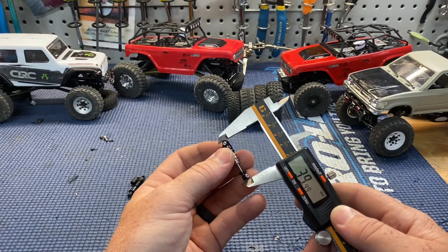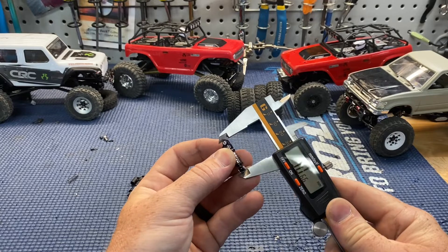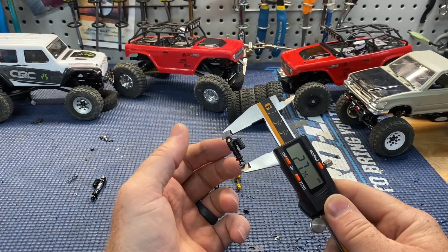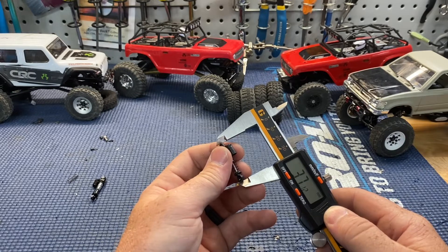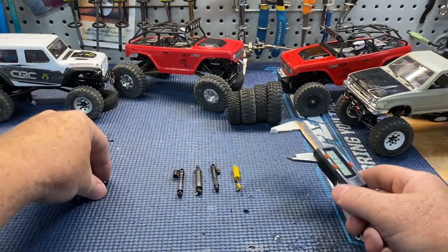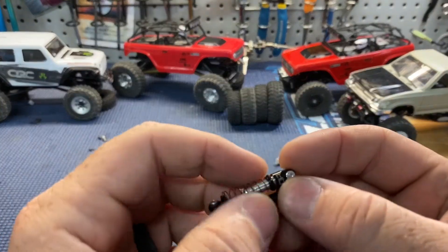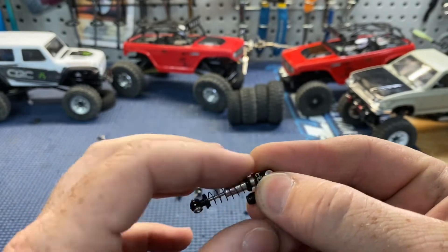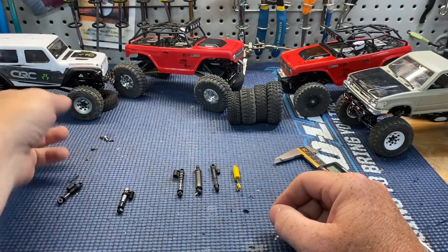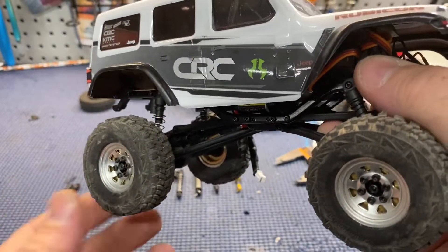The stock shock is about 37mm. The Hot Racing shock — you don't gain much — it's about 39 compressed down to 30, so 39 to 30. The stock shock goes from 38 down to 27, so you actually get a little more movement out of that. I bought the Hot Racing ones just because they look awesome — that's why everybody ends up getting them. You have some adjustment with the screw collar, which is handy, and they come with two different gauge springs. I have a heavier, stiffer spring on the rear.